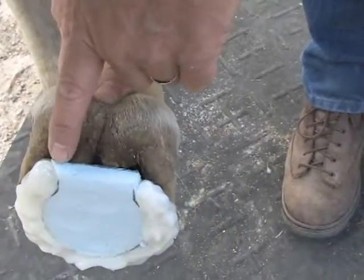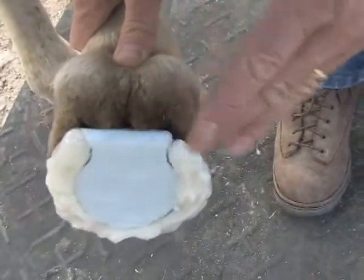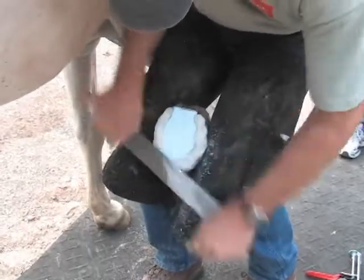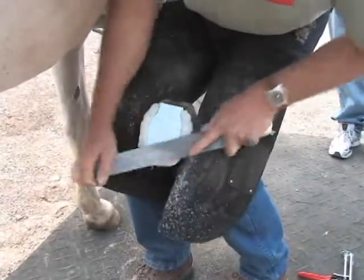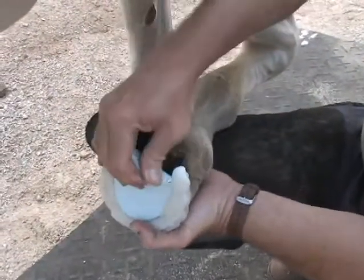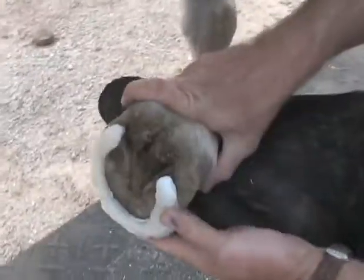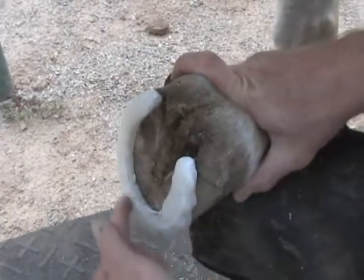You can see that we have created our undercut and at the same time increased the ground surface area of the shoe. After rasping to balance the foot, we can remove the foam board. With this bevel built into the super fast shoe, we'll be able to lock the pad material in.